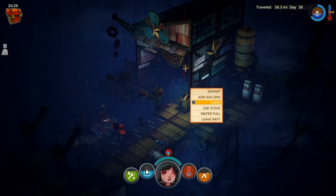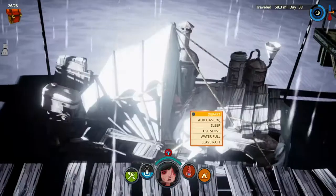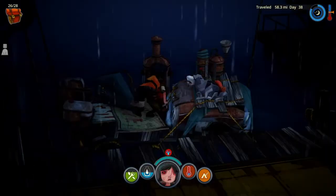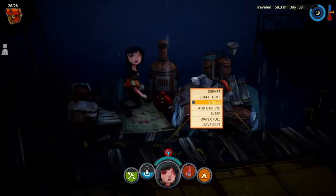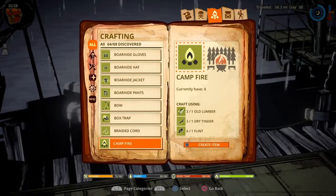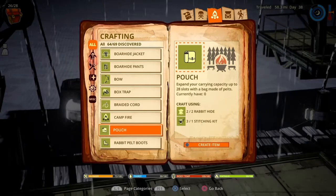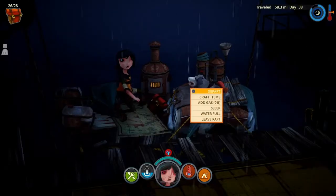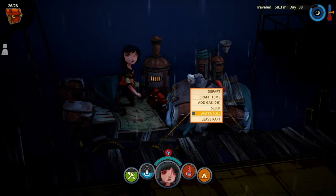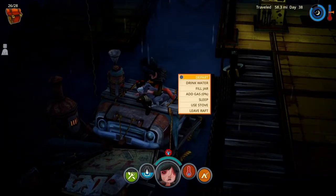Also, if you haven't had a chance to fully upgrade your raft, as you see we used the motor. Now we're using the shelter here. And of course before we left, we used the water. But here we can use the stove or kindle. We can use the stove to warm up some of the meat that we have so that we can eat that safely. The water is also available to us.